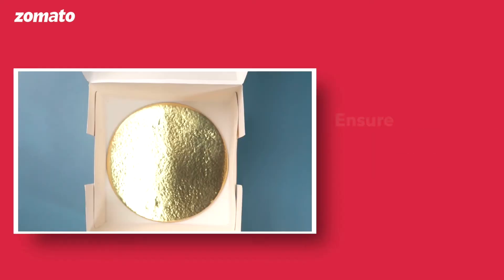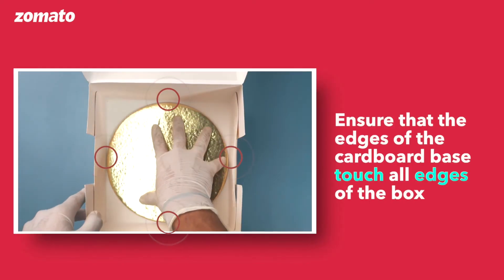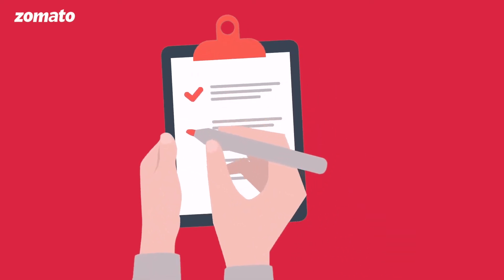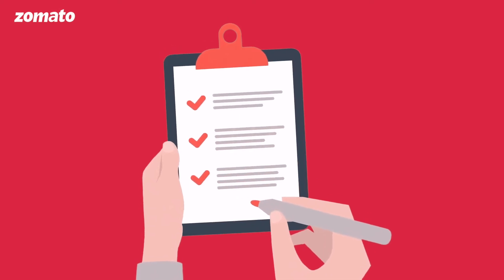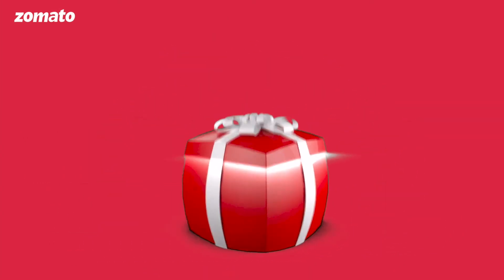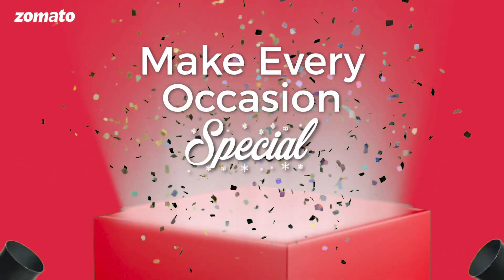Base placement: Ensure that the edges of the cardboard base touch the edges of the box. Following these best practices for cake deliveries will ensure that you deliver a great experience to customers and make every occasion special. Thank you!